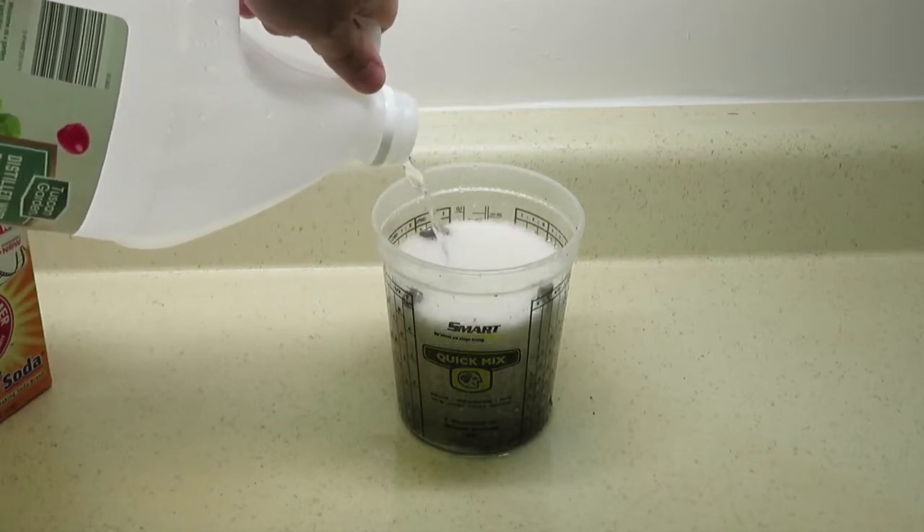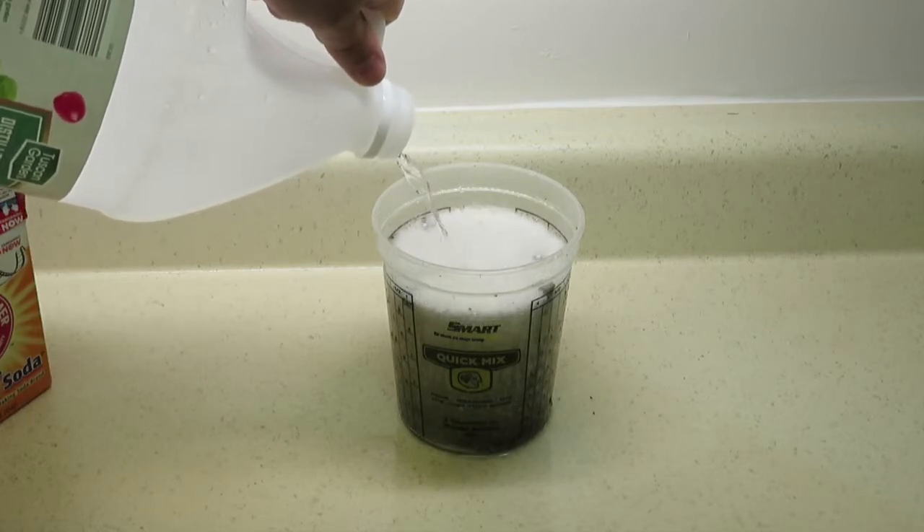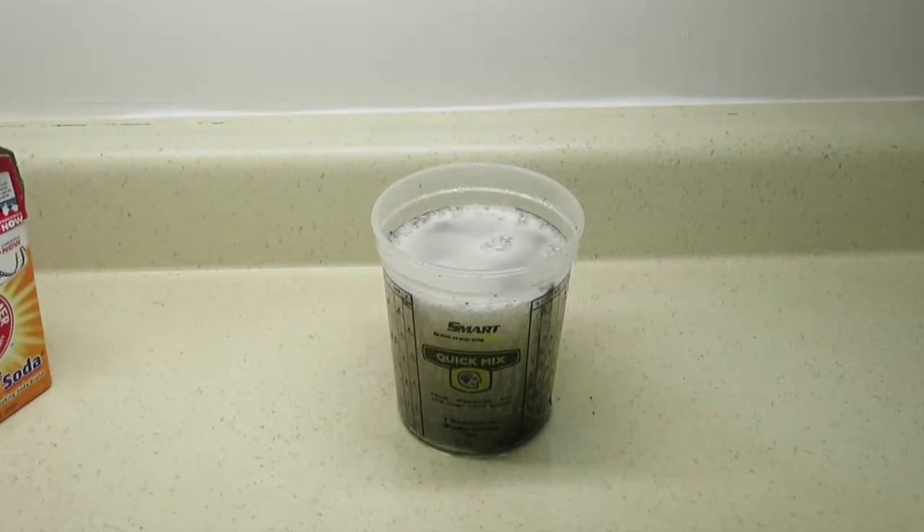Actually, that gives me an idea in the morning — I'll probably dump the rest of the baking soda in there to get the vinegar out and see what happens. Alright, see you again in the morning.